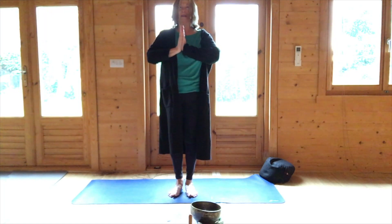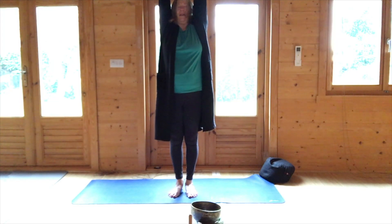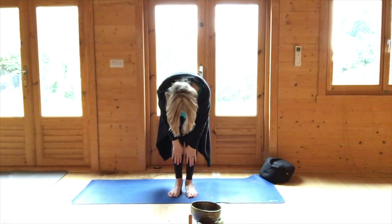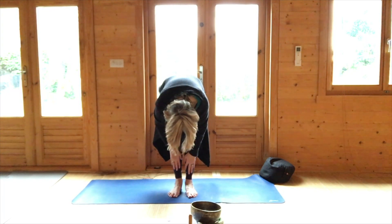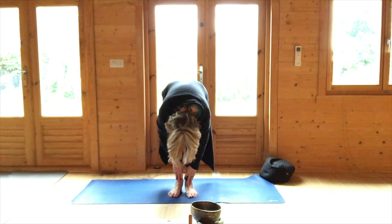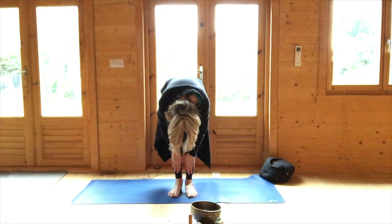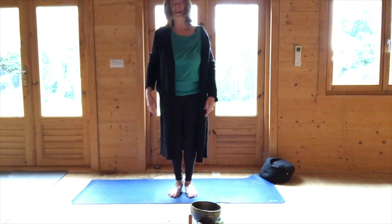Hands together at the palm centre, circling the hands up, stretching up, touch the palms, bring them through the centre. Bend the elbows, bend the knees, hands onto the shins. Breathing in, half lift. Breathing out, soften forward. Breathing in, half lift. Stay here as you breathe out, and breathing in, soften the knees, press the feet down and roll up vertebra by vertebra to standing.